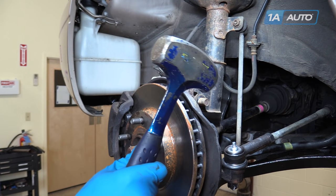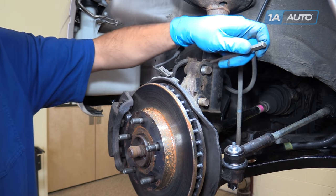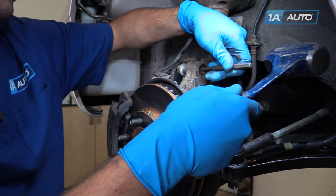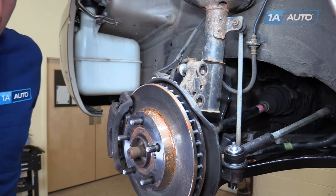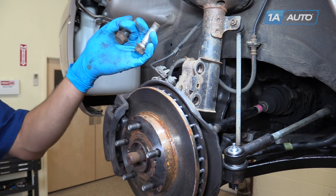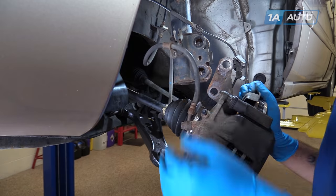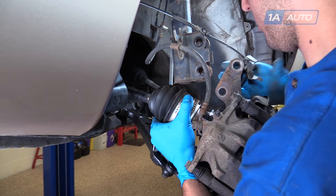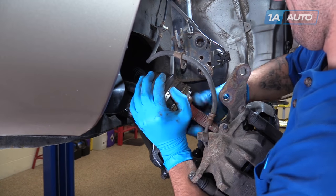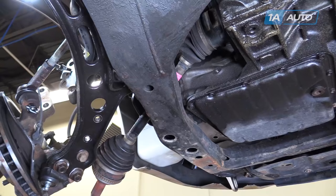We're going to use a flat punch and a hammer to tap the bolts out of the spindle. You could tap the ends of the bolt very carefully, but there's a lot of risk of damaging threads there, so we'll set the punch up in the center of the bolt. Once they're most of the way through, we should be able to rock the spindle and finish removing them. Pull the spindle down and out of the strut. Be careful of this flex line to make sure that you don't put too much tension and tear it. Now we can remove the CV axle from the spindle and allow it to hang down.